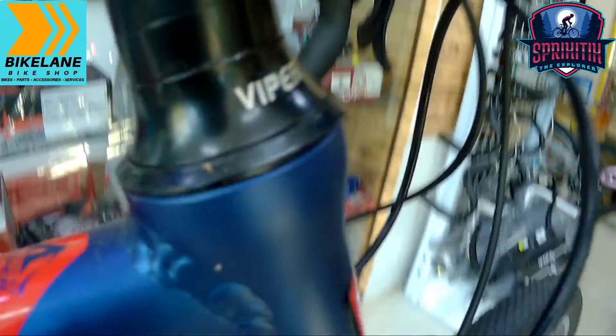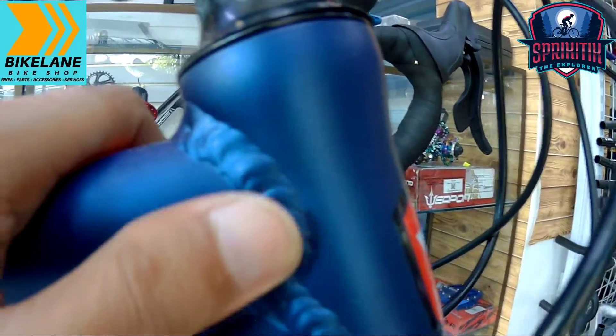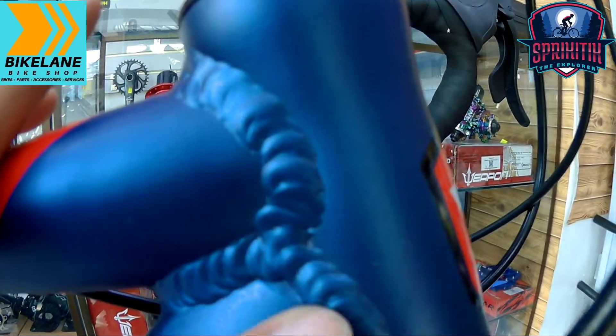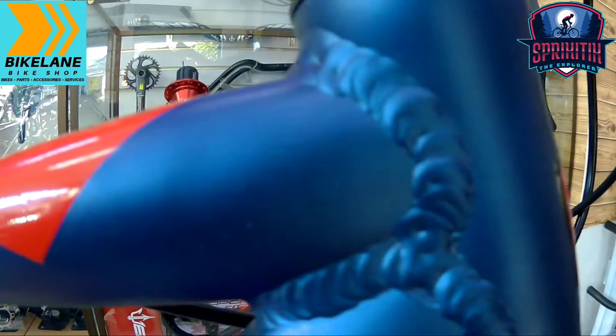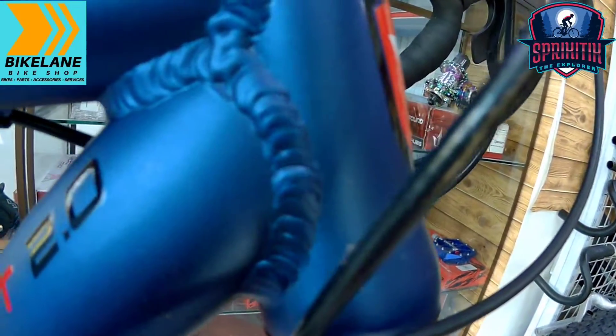Mapunta naman tayo sa kanyang welding mga spigitik. Hindi pa siya ganun ka-smooth. Siyempre gustong gusto ng iba ay smooth, pero para sa akin gusto ko yung mga ganito — dahil kitang kita ko kung gaano katibay at yung integrity nitong frame na to. So para sa akin all goods pa rin ito. Yung head tube niya, hindi pa siya tapered mga spigitik.